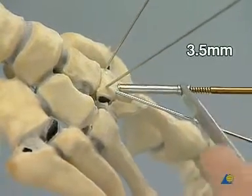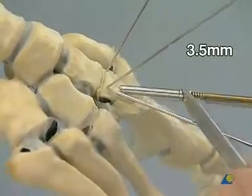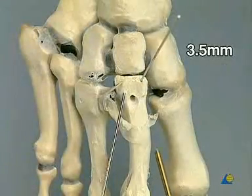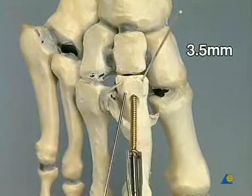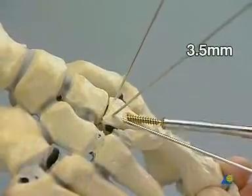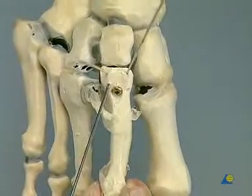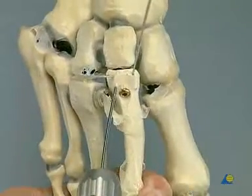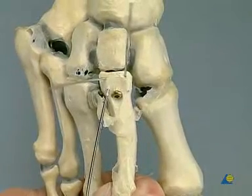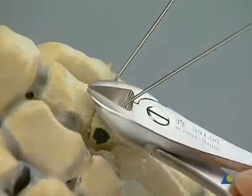Tapping along the entire length and insertion of a 36 mm long 3.5 mm cortex positioning screw. The temporary K-wire is removed. The two 1 mm K-wires are cut below skin level.